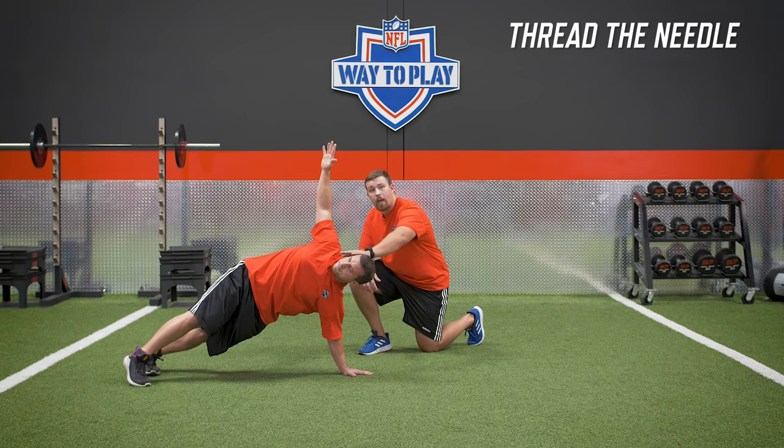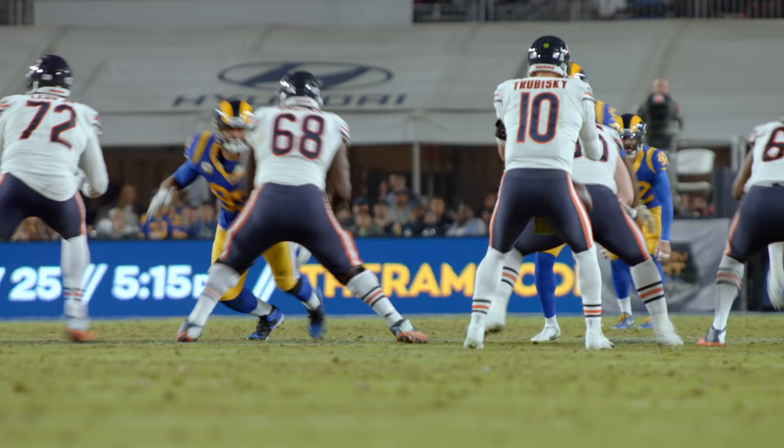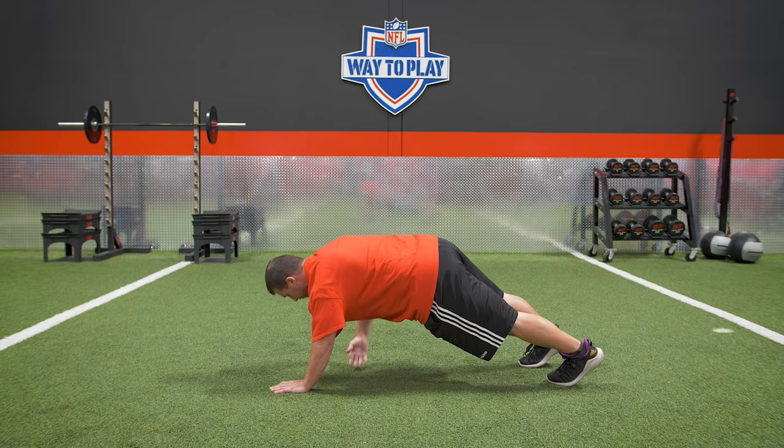We're going to reach up in the air and then thread underneath — really challenging us to rotate at the shoulder and brace at the core. As you notice, Brian's arm is getting long on the way up and then he's pulling himself through on the way under. This is similar to how Aaron Donald sheds blocks, where he takes his inside arm and pulls himself through the outside shoulder of the offensive line athlete. So when you're doing this movement, you're building shoulder strength, shoulder mobility, and the same exact movement that Aaron Donald uses on the field.